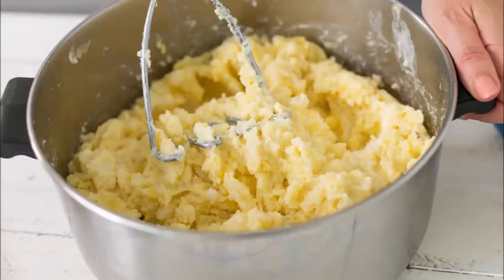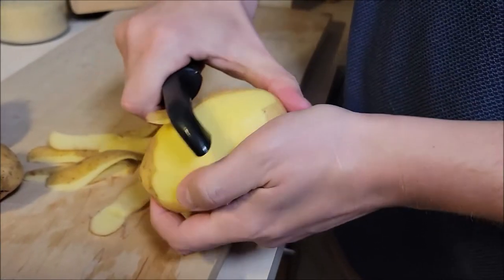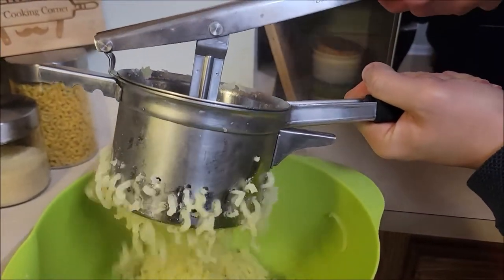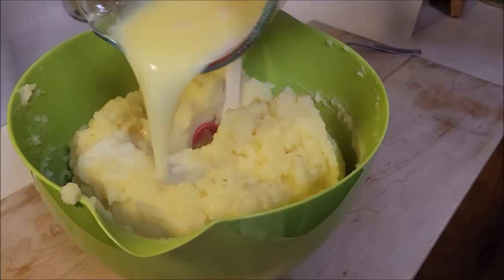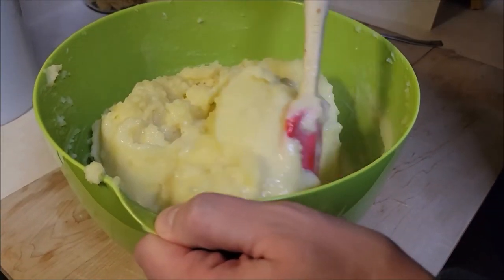Chef just wants to know: have you ever been served gluey, thick, gloppy, or even watery mashed potatoes? If so, it's okay — you can admit it, we've all been there. Chef, in the giving spirit, is finally going to share his amazing, delicious homemade mashed potatoes recipe. It's one of his favorite sides and we think your friends and family will love it.